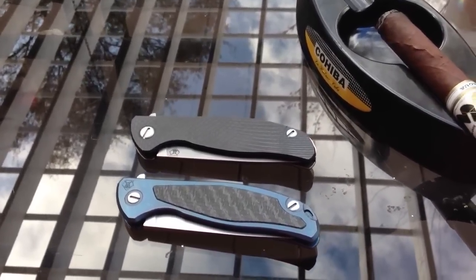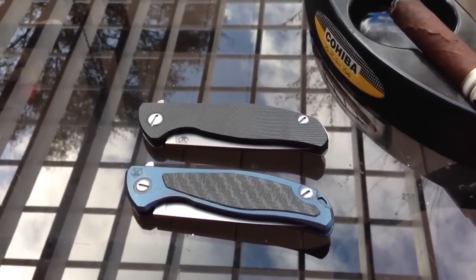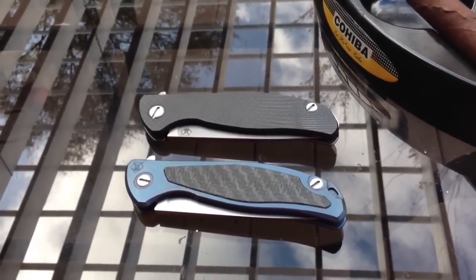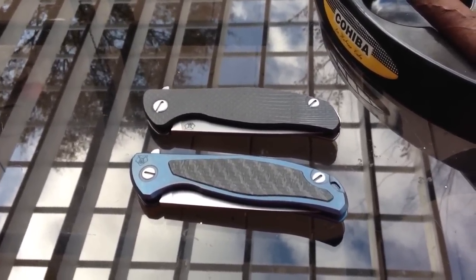Hello everyone, this is Barbecue Boy. I decided to do a couple of reviews today, maybe a few of them actually, to kind of knock out some knives I've just been sitting on that I've been meaning to talk about.